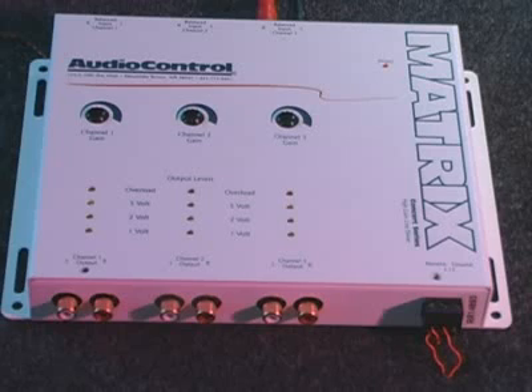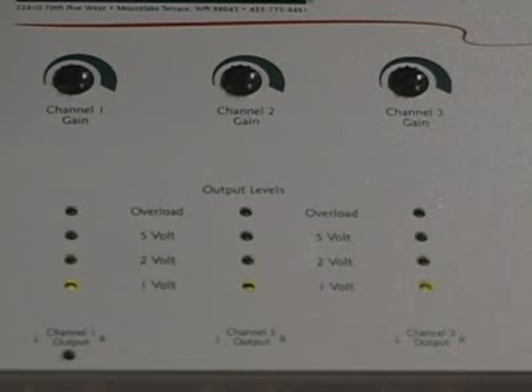With the AudioControl Matrix, you can boost the head unit output to give your amplifier up to 9.5 volts of true RMS output.